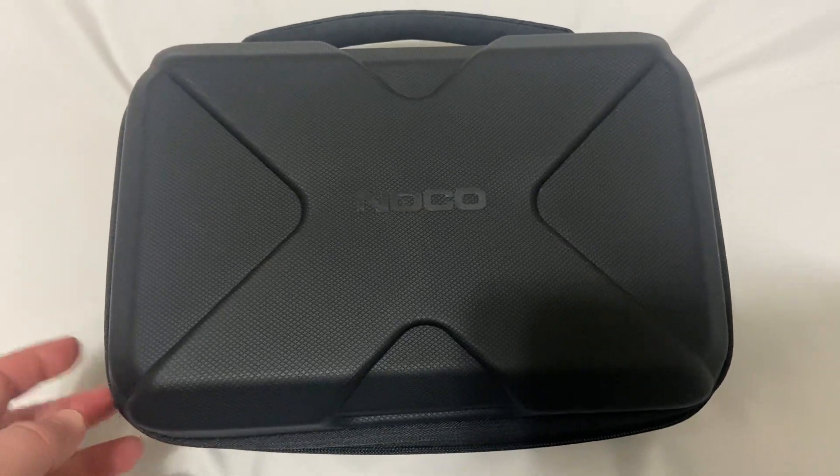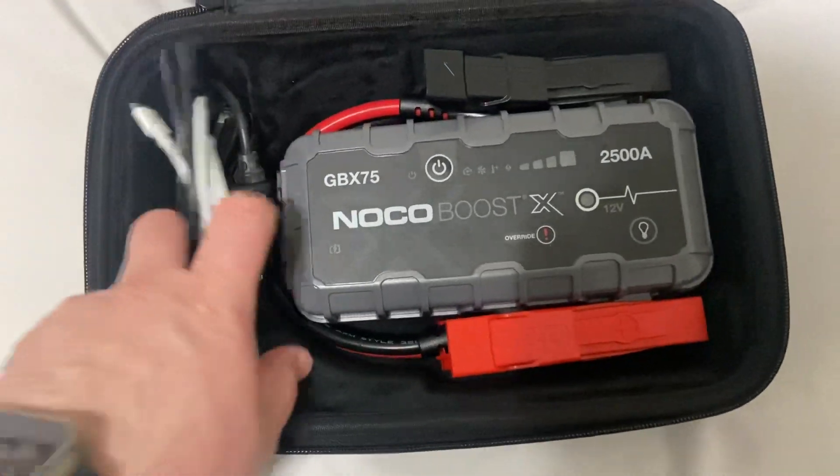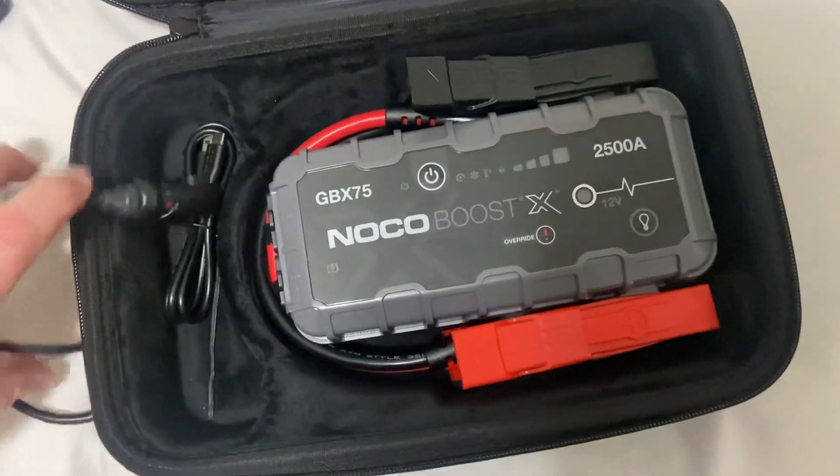I bought myself a little toy. This — I bought everything, but this didn't come with it. This is the NOCO case, and here's the extra charger. This was one Apple one — had a lot of Apple stuff.